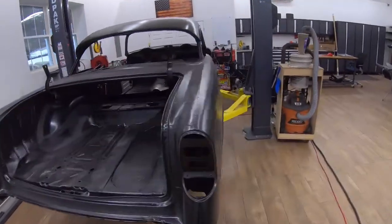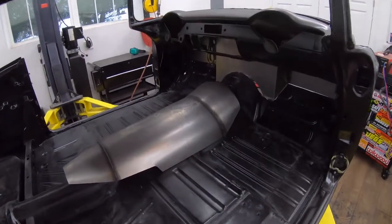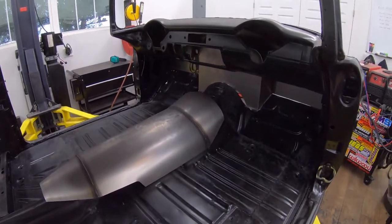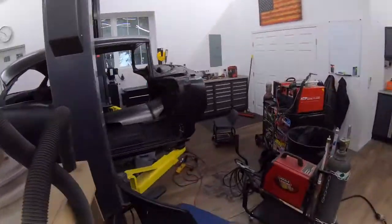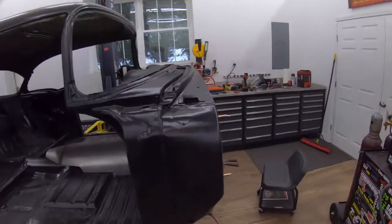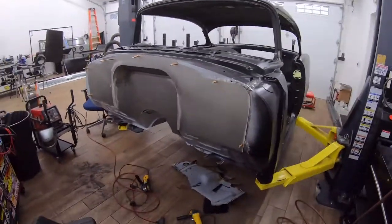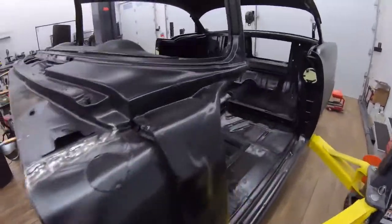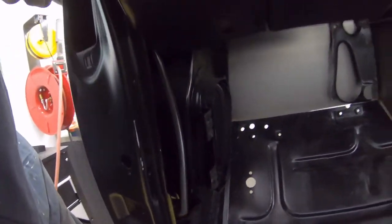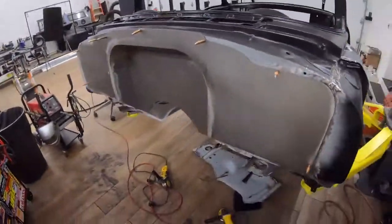We've got the firewall mock-up all done and I could go ahead and tack it all in. But while the firewall is open, I'm going to go ahead and put the rain gear, washer, and wipers in — or at least mock them up and get any fabrication done while the firewall is out, which should be a lot easier. And then the air boxes down here in the foot wells — those are coming out too.